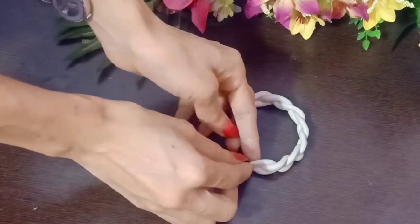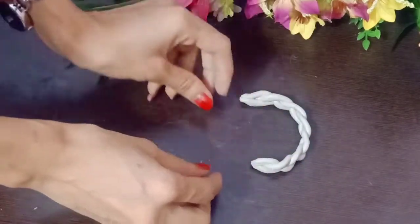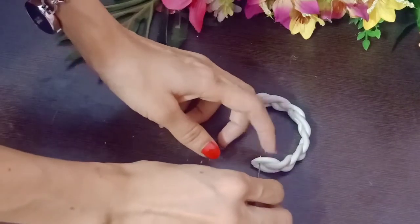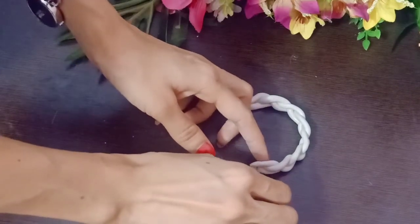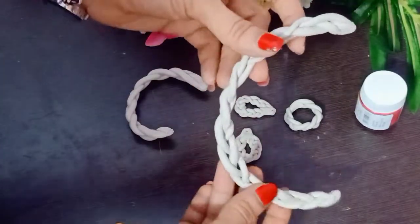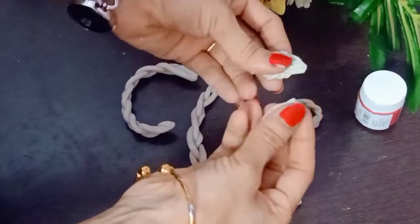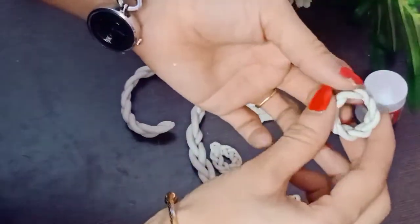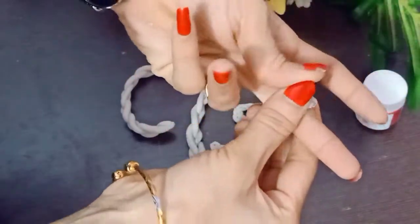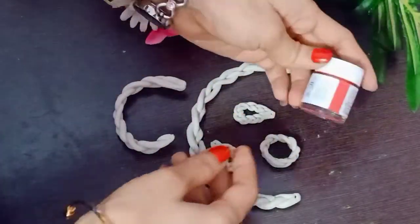You have to leave it to dry for 2 or 3 hours. Now we will paint the necklace, earrings, and bracelets. I have made acrylic colors here. You can choose any color. I am going to apply this color on it — you can see how good it looks.